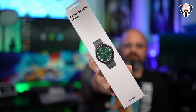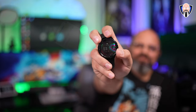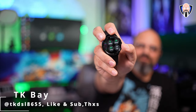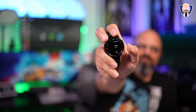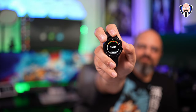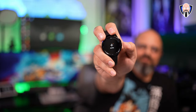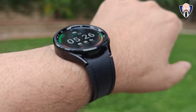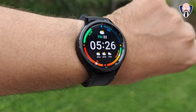Samsung announced the Watch 6 and the Watch 6 Classic at the same time as the Z Fold 5 and the Z Flip 5 in Korea. One of the biggest things I appreciate here is that we get the best of Samsung and the best of Google in a wearable that allows us to get the Assistant, application downloads, and all the functions we want with Wear OS. I've been using it with the Z Fold 5, and I want to share my review after using it for over a month. This is TK and this is my review of the Samsung Galaxy Watch 6 Classic Edition.